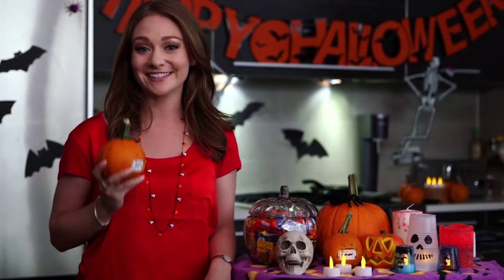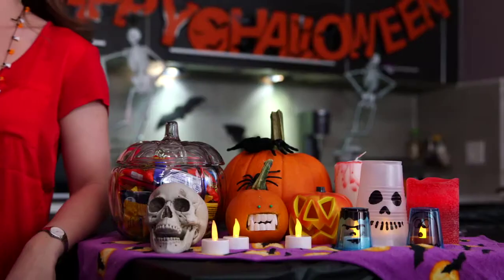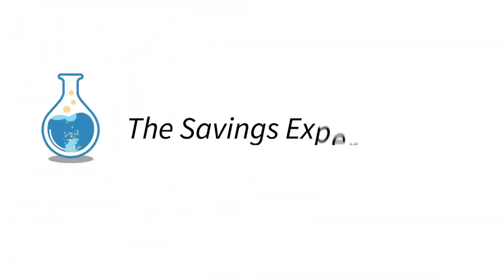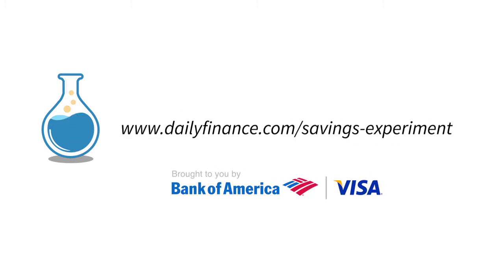So don't be afraid to get creative this year. Try out these Halloween hacks and you'll see you can still keep it spooky without the high cost. Don't forget to like us on Facebook and tell us the crafty ways you save on Halloween decor. For more great videos, visit us at dailyfinance.com/savings-experiment.